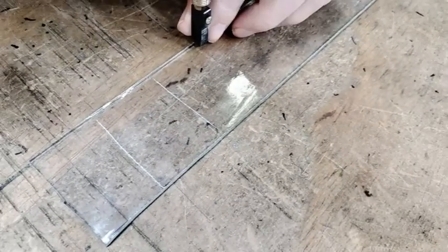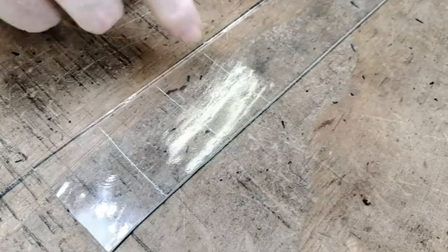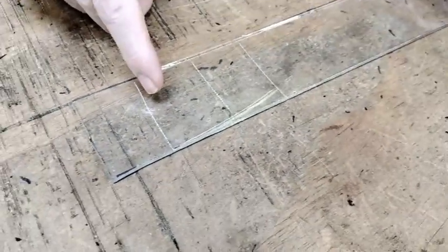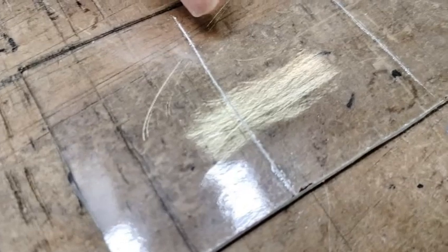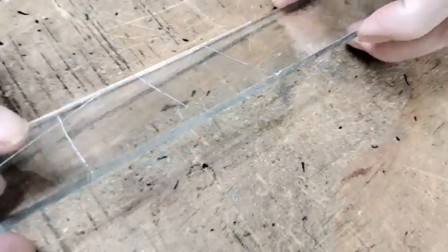Now I'm going to do a light pressure. You can see little pieces of crusty, sandy stuff come up here — a little less here, and even less here. So now we're going to break them.